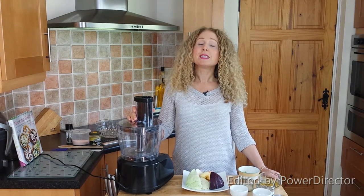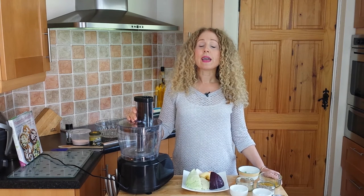Hi, I'm Deborah Cooney and you're watching Wellness Rocks TV. Today I'm going to show you how to make a homemade coleslaw with a cashew tahini dressing or a mayo. It's really simple to make — only takes minutes and you know exactly what's in it.